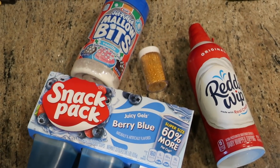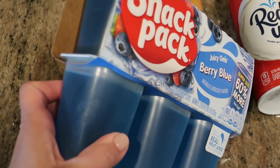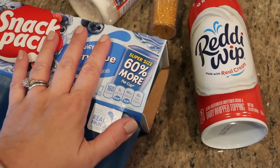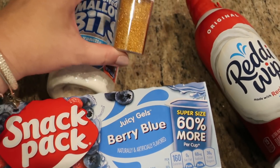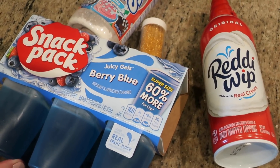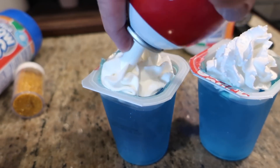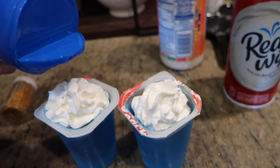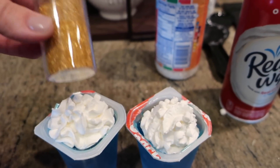While they're finishing up their crafting, I'm going to make some really quick genie sweet treats. I got these berry blue snack packs at Walmart — they're kind of the perfect genie color. We love Reddi Whip in our house. I'm going to add a whipped cream topping with some mallow bits and gold sprinkles on top. It's a really quick and easy snack to make while watching Aladdin or for an Aladdin birthday party.